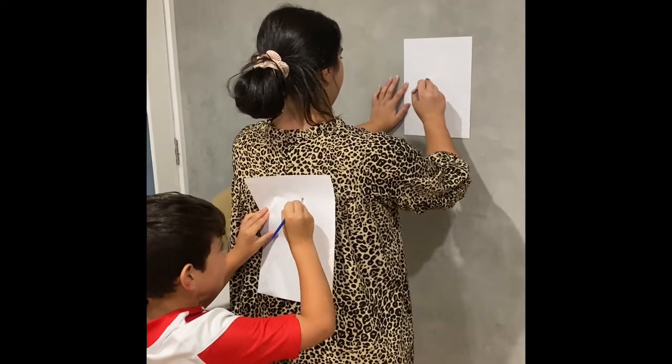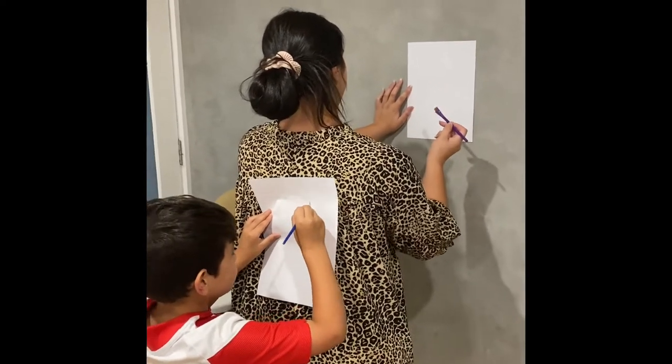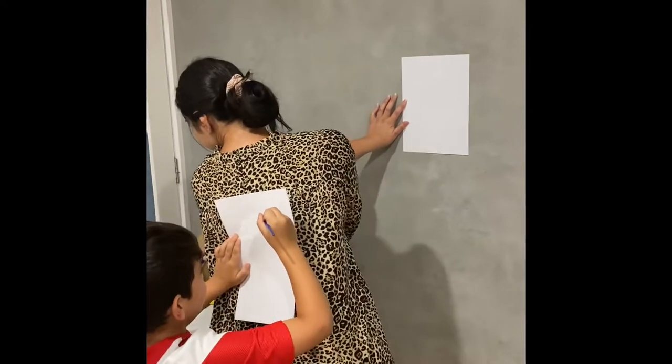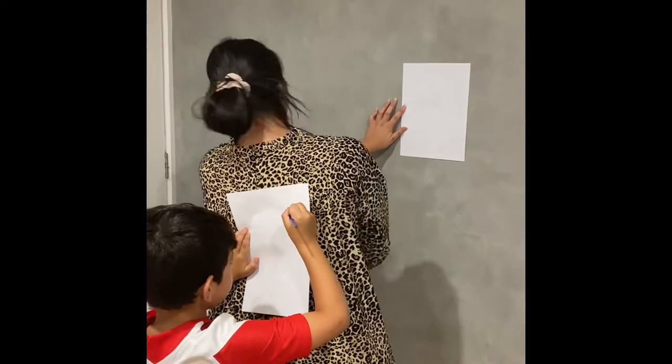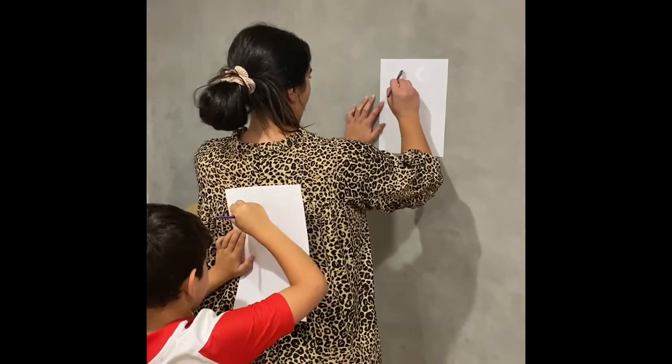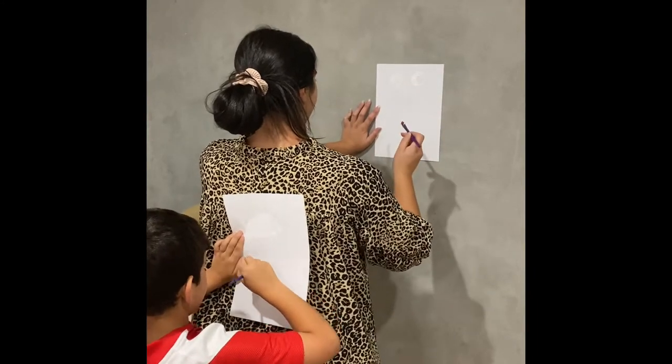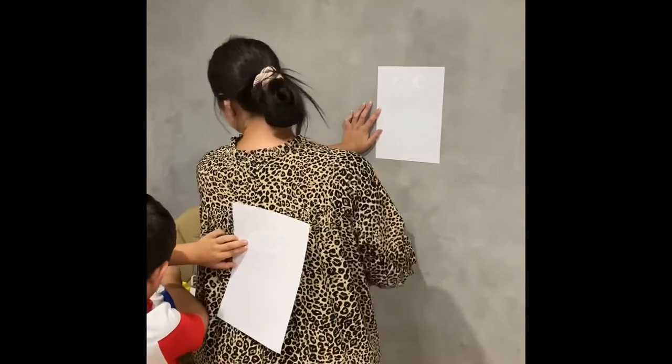And do two round circles on the head. And then make a big oval below it, the head.